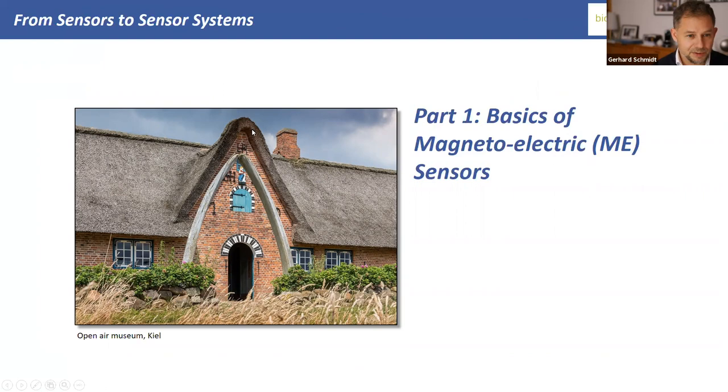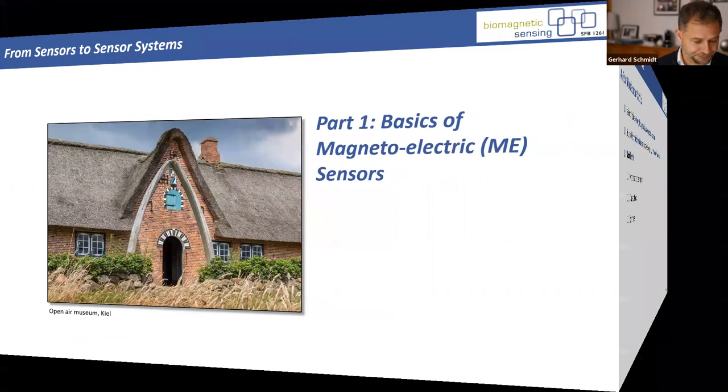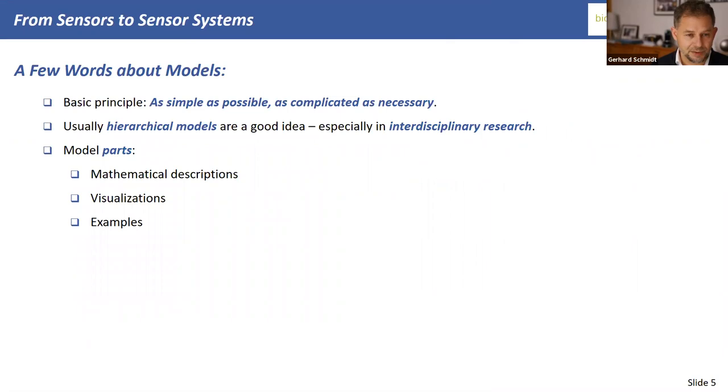Now we come to the first part. This is a typical house you see in Kiel and its environment — an open-air museum. The weather is very often rainy here. I'd like to mention the basics of magneto-electric sensors from a far-away perspective. I will make one or a couple of models of this sensor.